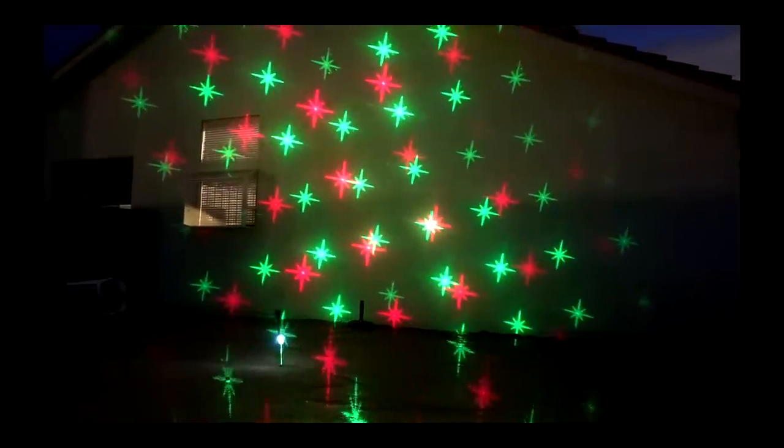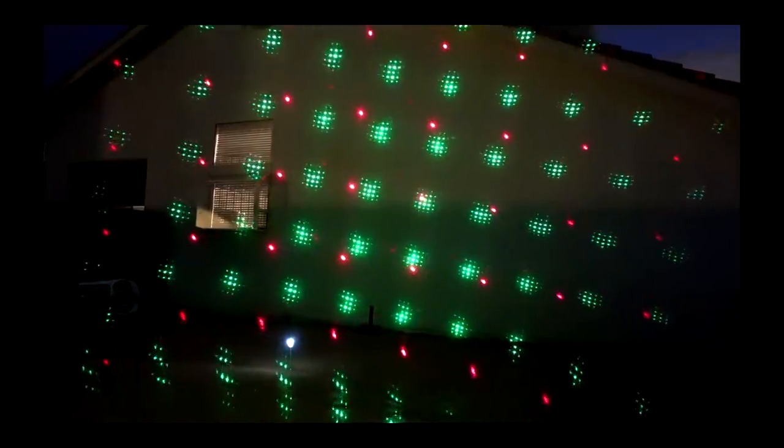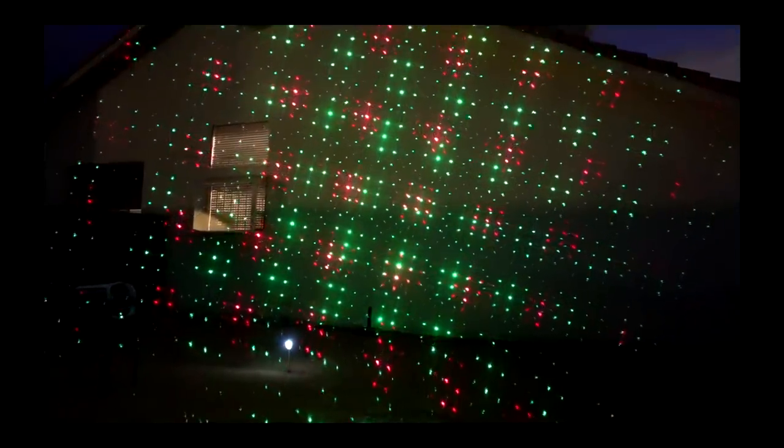And there it is. Looks nice. So that's the Santa Claus. We have some stars. And this looks an awful lot like the original Star Shower Motion, which I'll show you in a little bit. Let's see what happens when we have all in at the same time — the Star Shower Motion, Star Shower Slideshow, and Star Shower Laser Magic.